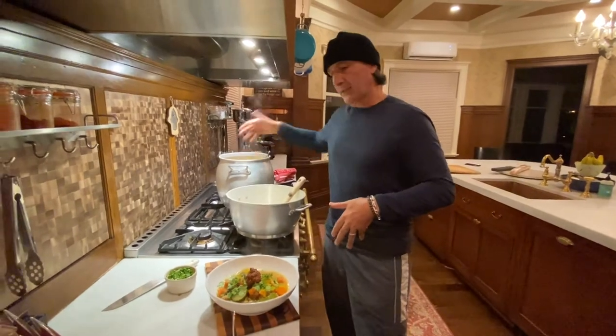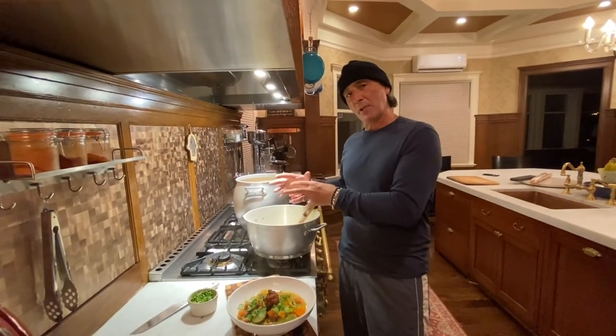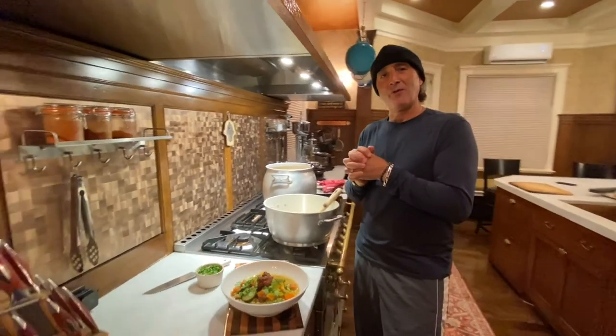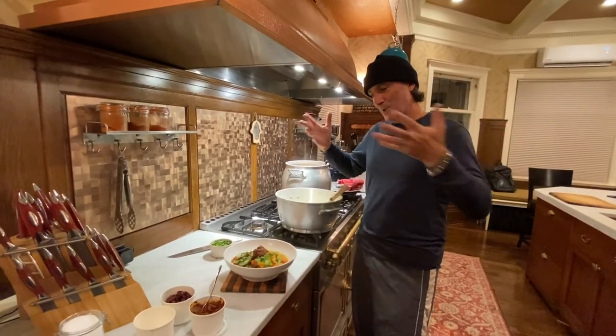Tomorrow I'm going to take the leftovers, blend it, scorch some cream, flavor with a little honey and cinnamon, and I'm going to have a cream of vegetable fall cinnamon soup. Bon appétit — until next time, enjoy!